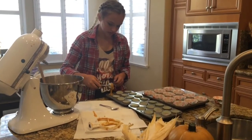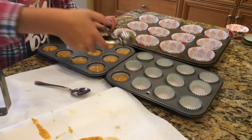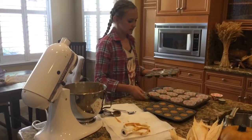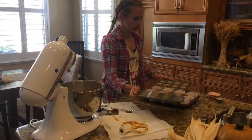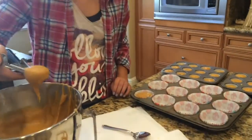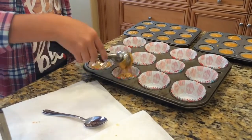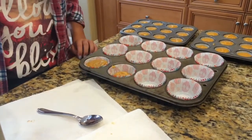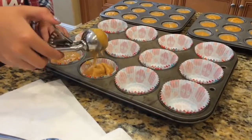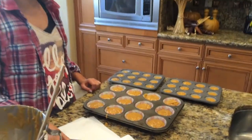One is the perfect, perfect, perfect size. Alright, so I've finished all the little ones. I'm going to make the trays trade spots. Two scoops — two slightly bigger scoops — is good for the big ones.